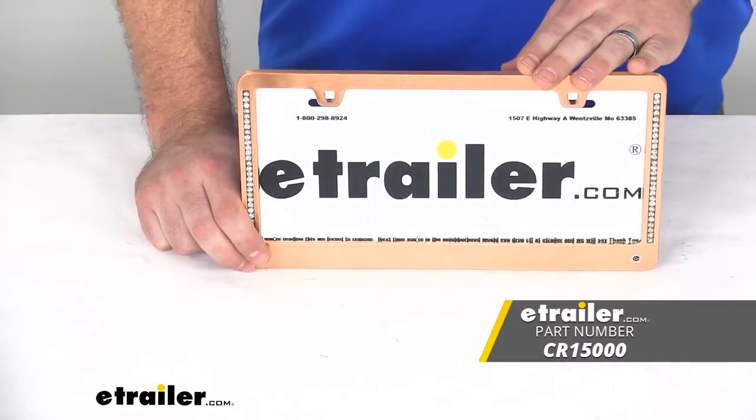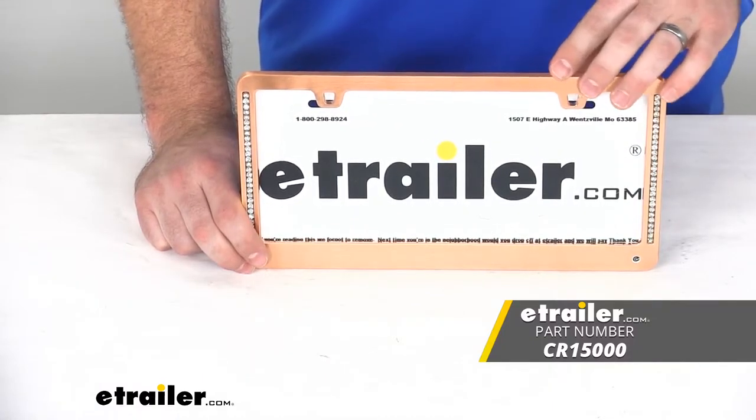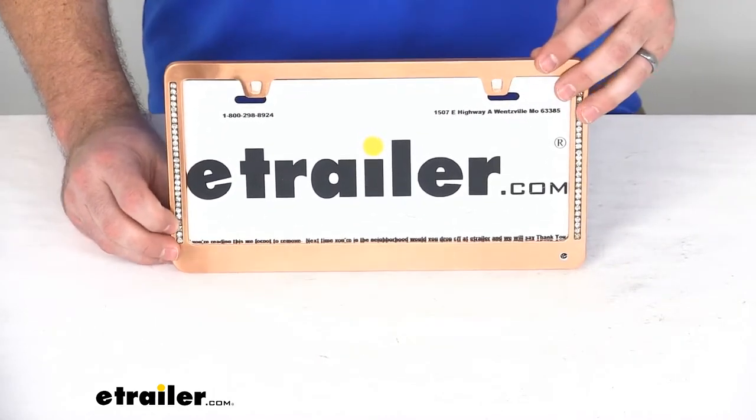Hi there, I'm Michael with E-Trailer.com. Today we're going to take a quick look at the Neo Diamond-esque license plate frame. This is going to add a sleek, shimmering style to your vehicle's license plate.